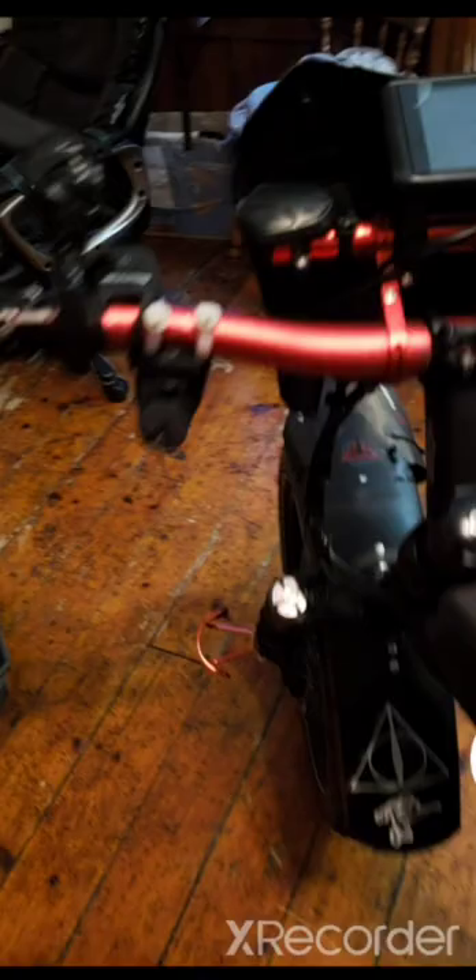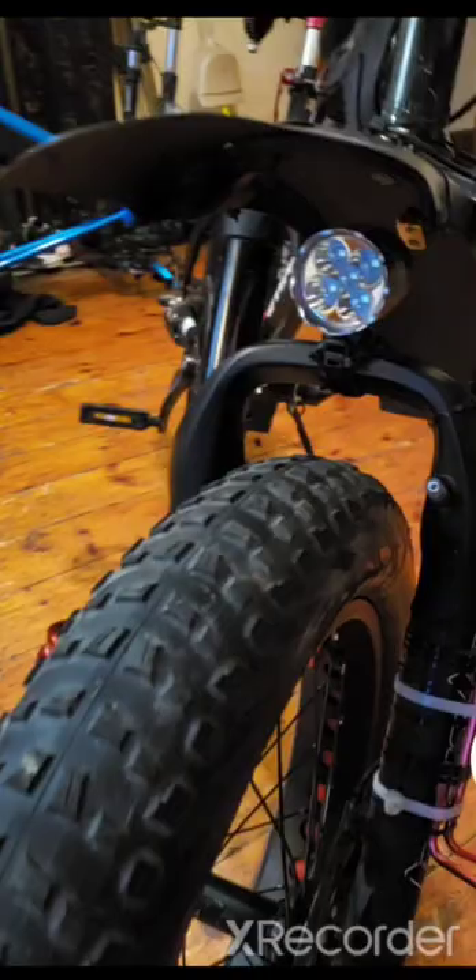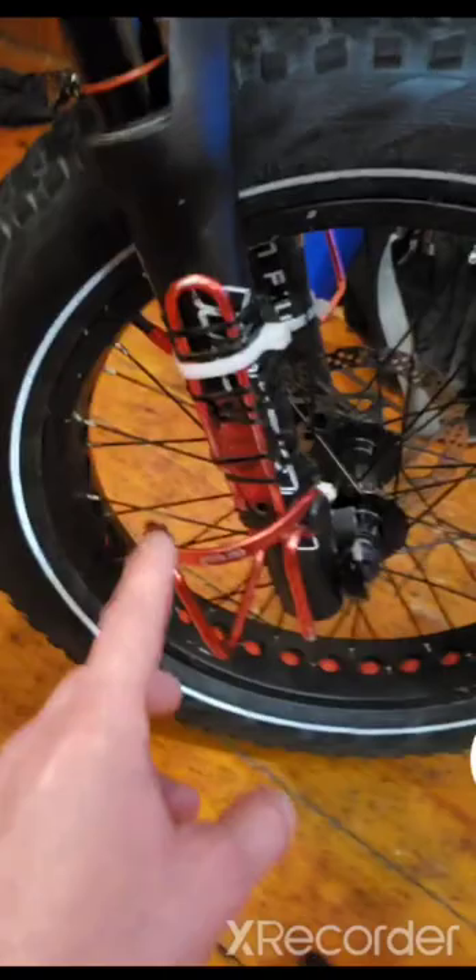Of course there are some stickers, bars, stem, grips, bar ends, a number plate, bar extension, and my little lights. I have one USB rechargeable light here and another USB rechargeable light, and then I have a big light down here — that one is 1200 lumens, pretty bright.